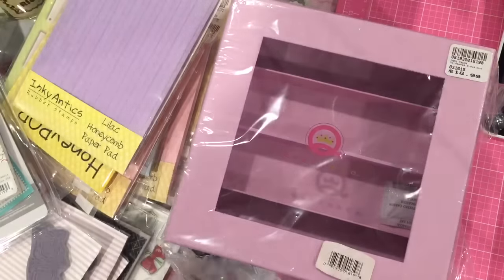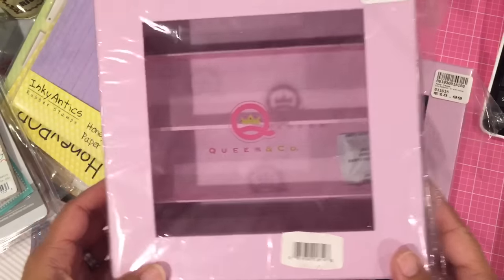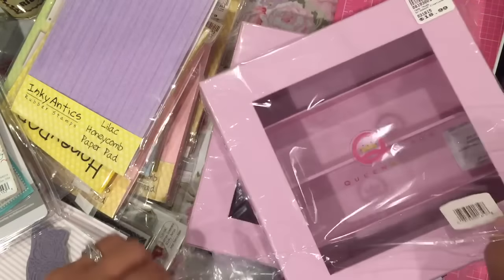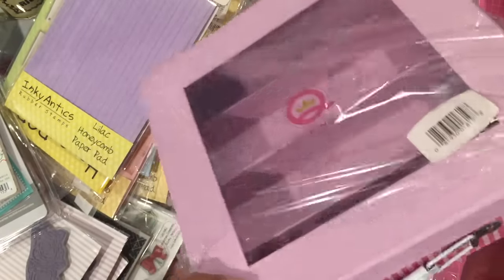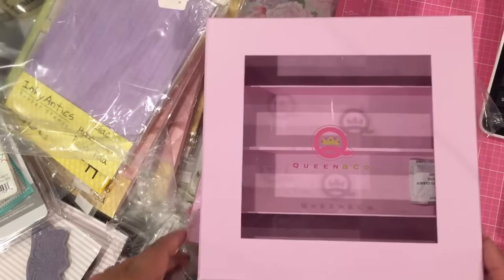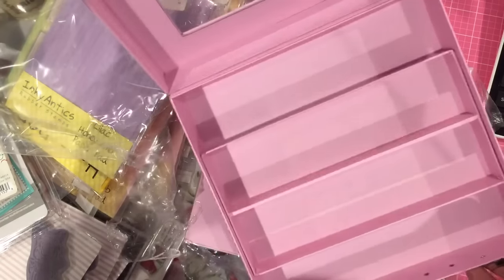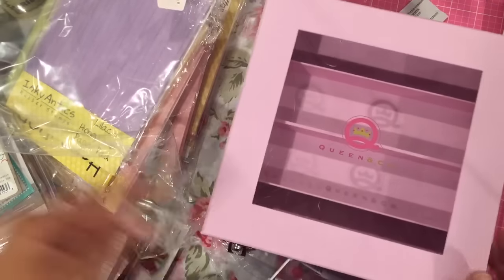I got two of these Queen and Company washi tape boxes — they fit your washi tape inside. These are not super new products, but I hadn't seen them in person, only in videos. Since these were both 40% off, I went ahead and bought some hoping I can fit a lot of my washi in here. It is sectioned inside — there's just a tray stuck in there.